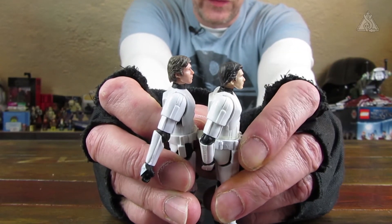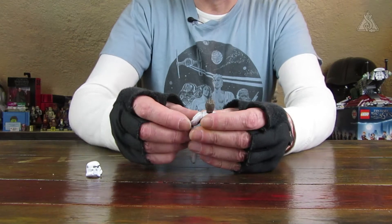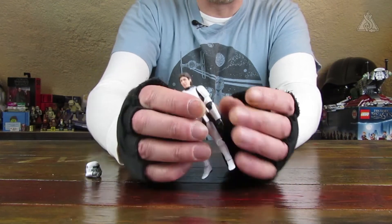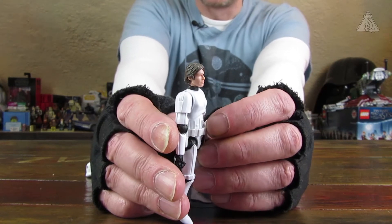Der Legacy-Stormtrooper sah schon gut aus mit dem Profil. Aber dieser hier ist absoluter Hammer. Ich fotografiere die beiden Figuren noch mal und zeige dann die Fotos. Da kann man immer noch mal ein bisschen mehr erkennen. Und dann auch diese neue Art von Bedruckung, Photorealistic Print, nennt Hasbro das jetzt.